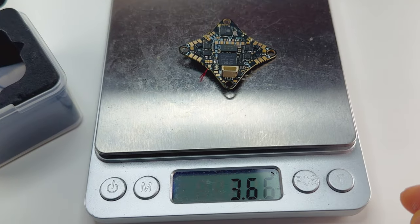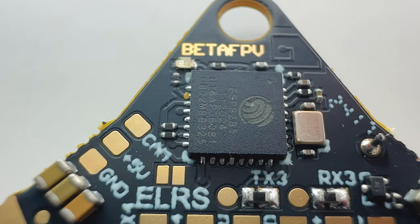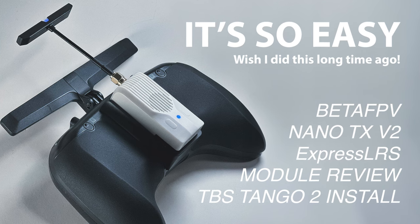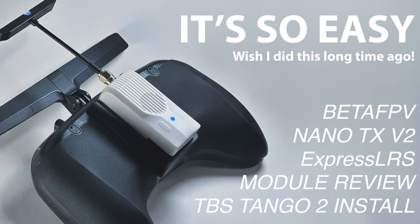Also, the 5-in-1 weighs only 3.6 grams and comes with a built-in ExpressLRS 2.4 receiver. It works perfectly with the Nano V2 transmitter already installed on my TBS Tango 2. I have a video on how I installed that in the description below — go check it out.